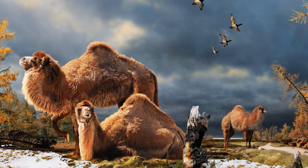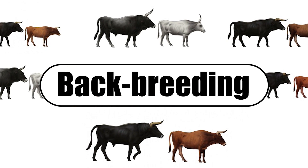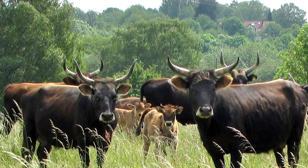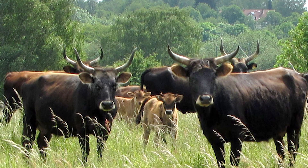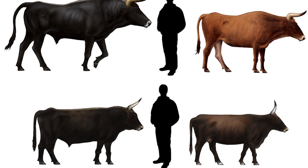Currently, researchers are using three approaches to de-extinct animals. The first is called backbreeding, which involves finding living species that have traits similar to the extinct animals. Scientists will then selectively breed these living descendants to make a version that closely resembles their extinct relatives. An example is breeding cows to produce a creature like the extinct auroch.